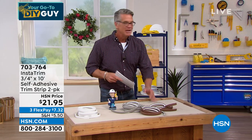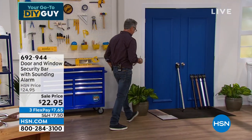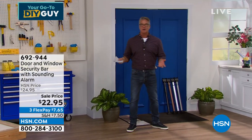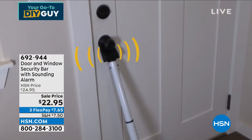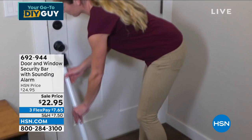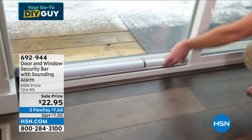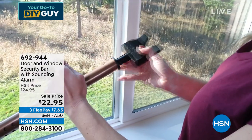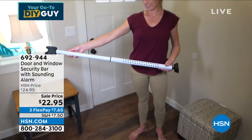We're going to go to a different do-it-yourself product. A lot of us have various home security systems — outdoor cameras, alarm systems. The problem in my house, and maybe yours too: what about that back door, that garage door, or maybe a slider that you don't trust? You can take those sliders right off the track and get in. A lot of you have a piece of wood in there — why not use our door and window security bar?